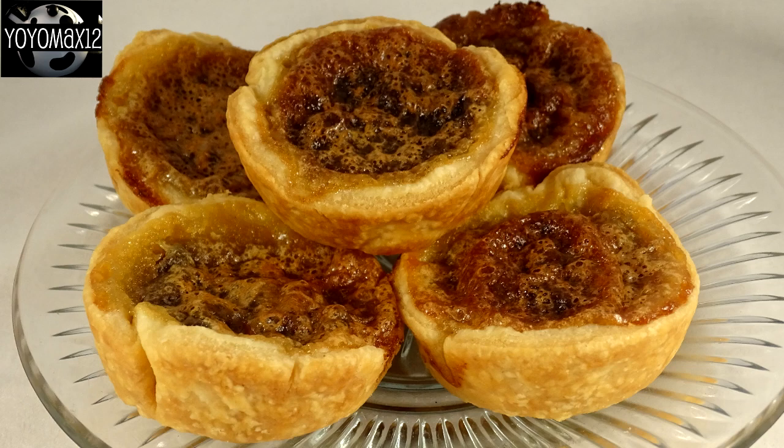You know, these are so common around here I had no idea that this was actually a Canadian thing. These are butter tarts.